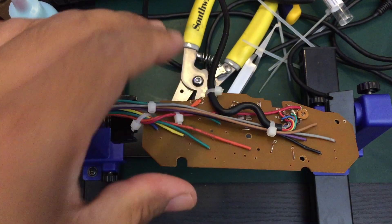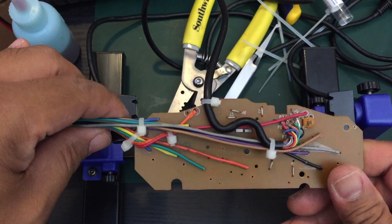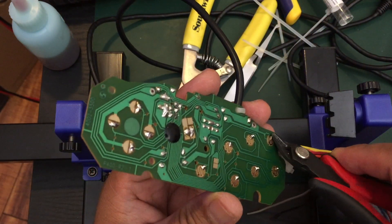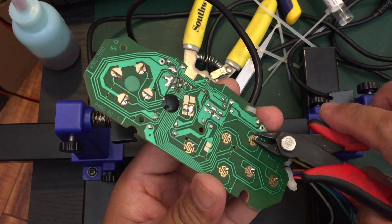Here I completed soldering the wires to the board, and also used a zip tie to provide strain relief for the cord using one of the holes that was already on the board. Next I just do some solder cleanup and trim the wires to the same length.